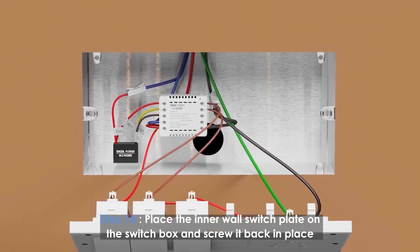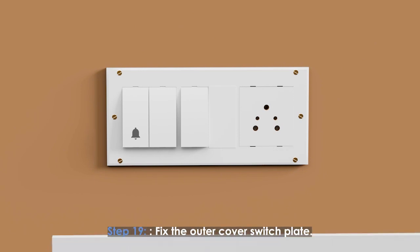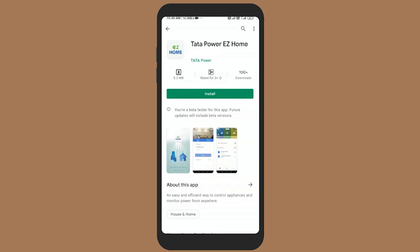Place the inner wall switch plate on the box and screw it back in place, then fix the outer cover switch plate.